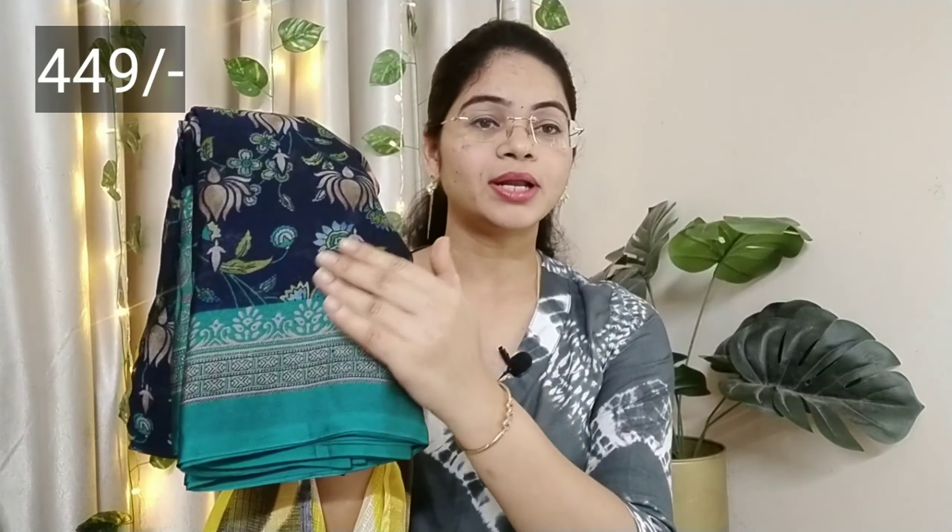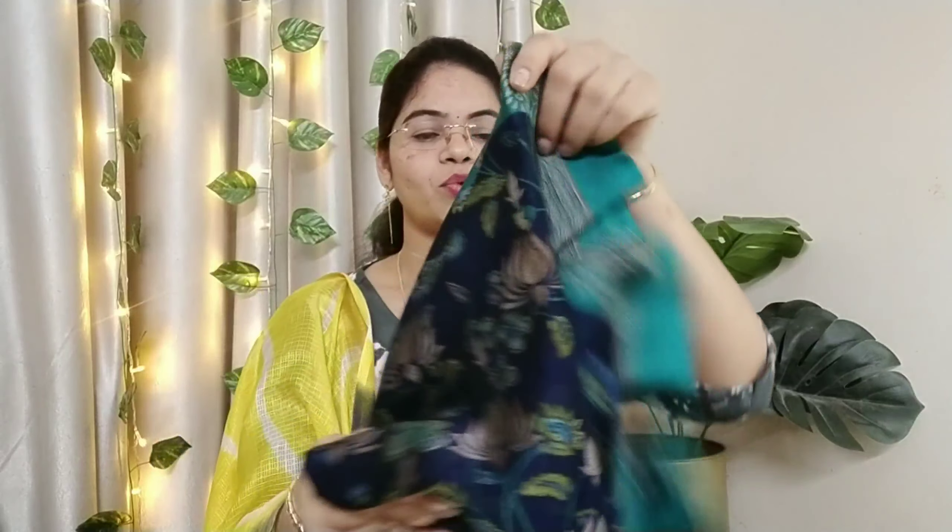The first saree is a beautiful saree. I am going to show you a nice blue color. So, I am going to open it.